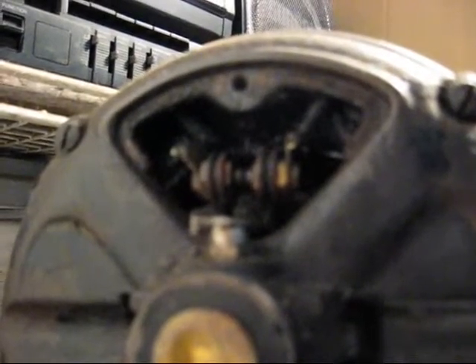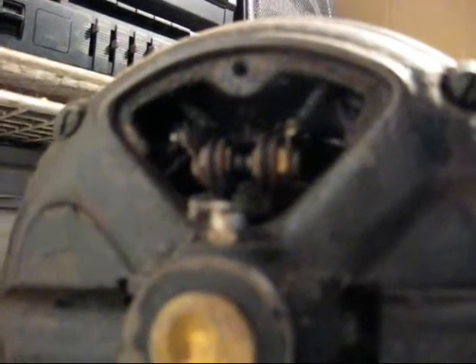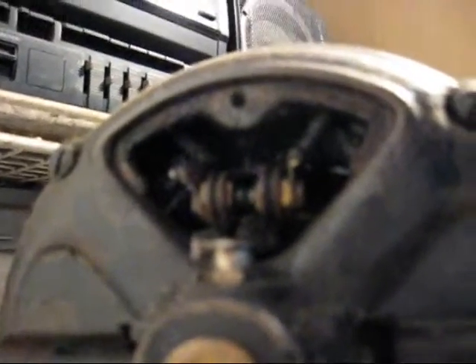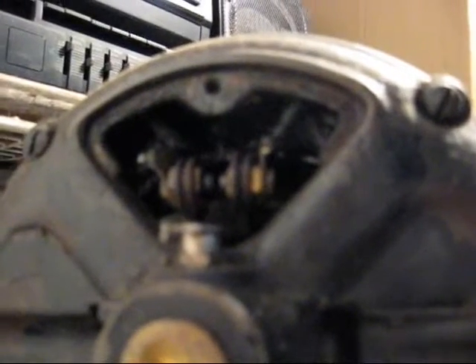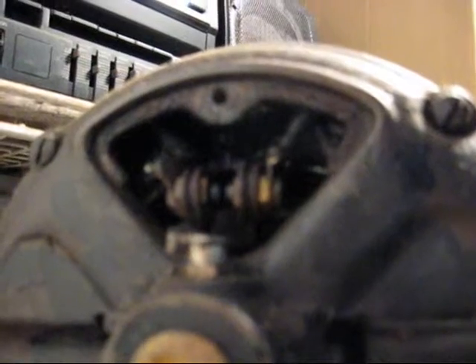When I flick the switch and the motor gets up to speed, two weights inside the motor — which you can't see right now — will pull apart. When they pull apart, they'll pull the switch apart with them. Watch. There, you saw the contact move away from the other contact. And when I shut this motor off, you'll see them pop back together again when the motor slows down.